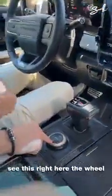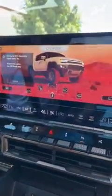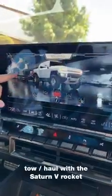You have this two-tone leather — white and black — and this kind of bronze. See this right here, the wheel? Look what happens on the screen when I change the mode. Off-road. Terrain. Toe haul with the Saturn V rocket. That's pretty cool.